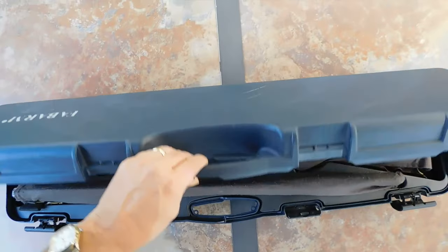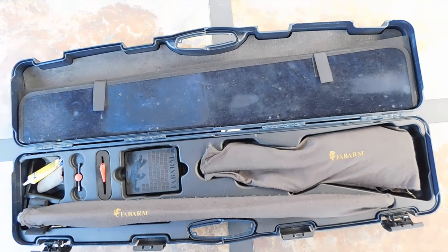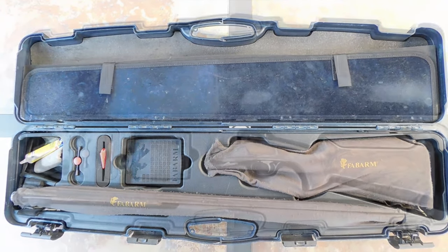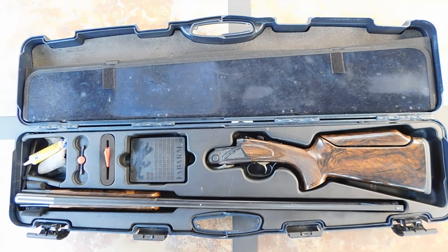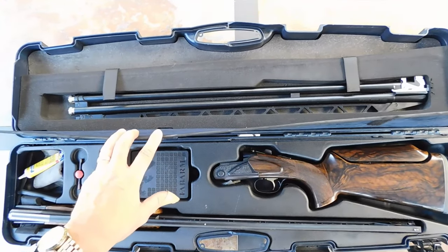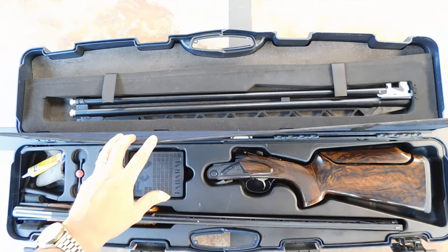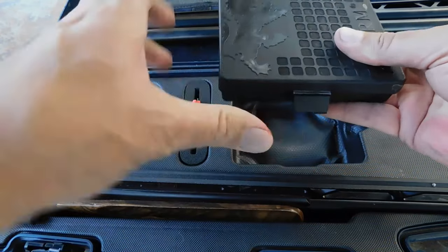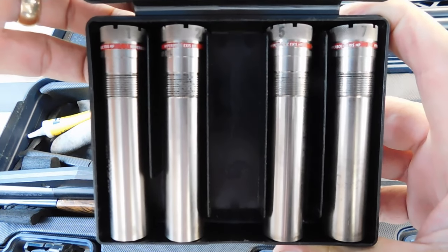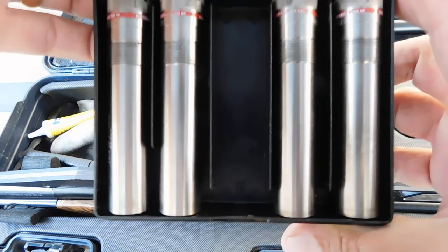When you open the gun case you get the full view of the shotgun in its travel configuration — the first things you notice are the yellow Fabarm logos on the barrel and stock sleeves, which came with the gun. With the sleeves removed, you can take visual inventory of everything inside. Pulling back the upper lid compartment exposes the over-under barrel used for doubles events. My gun came with five chokes: skeet, improved cylinder, modified, improved modified, and full. I bought two more modifieds because I needed one for the singles barrel and both barrels of the over-under — I needed three and they gave me one.